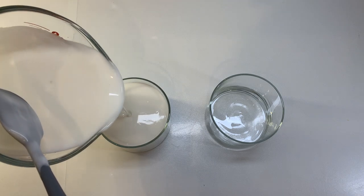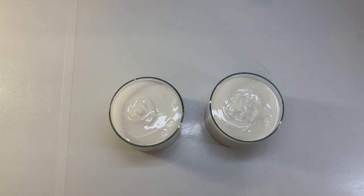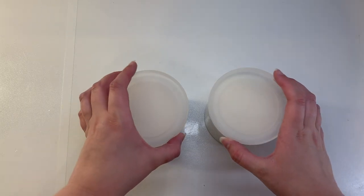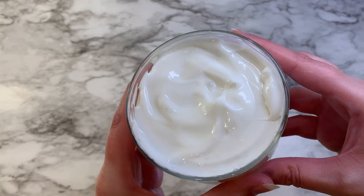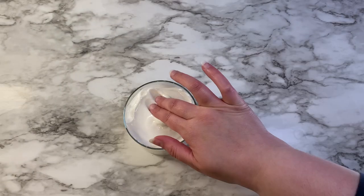I'm using glass containers here, but you could also wash and reuse containers from store-bought lotions. And then here is the consistency once it has fully cooled.